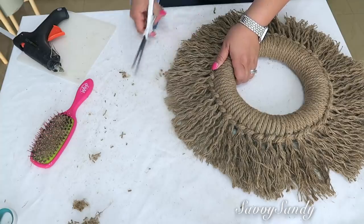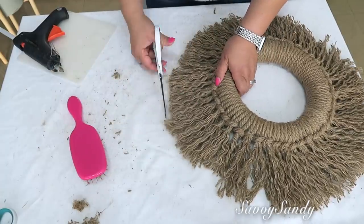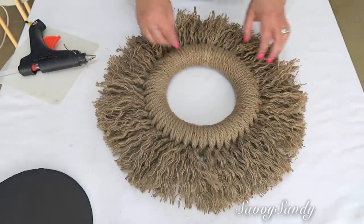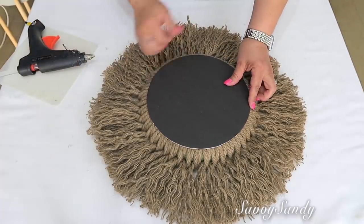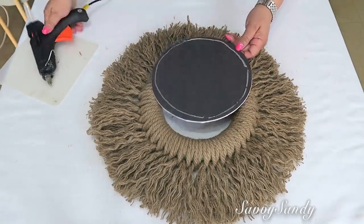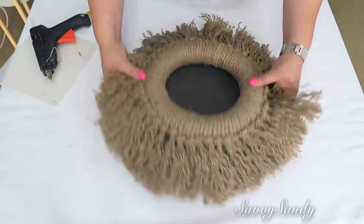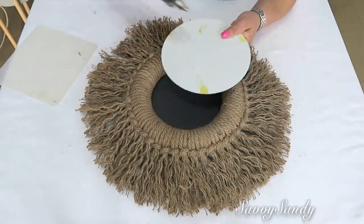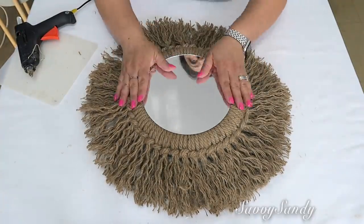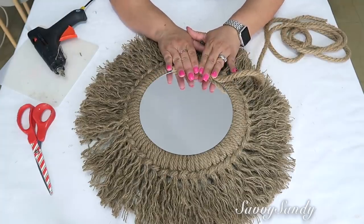Este es el marco — tú lo puedes dejar así o ponerle lo que tú quieras, pero yo quiero ponerle un espejo. Se está usando muchísimo este estilo boho y está muy de moda para decorar las casas. Voy a ponerle un cartón por la parte de atrás con un poquito de silicón caliente para que quede una terminación muy bonita como si lo hubiésemos comprado en una tienda. Ahora sí, vamos a poner el espejo con silicón caliente en el borde, y después le hacemos un bordecito con otra cabulla pegada con silicón caliente.